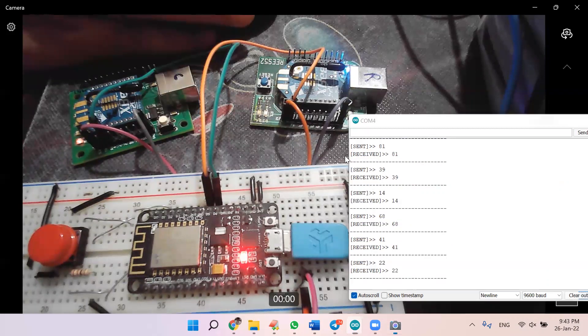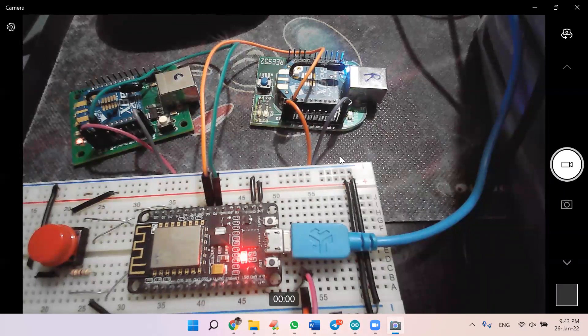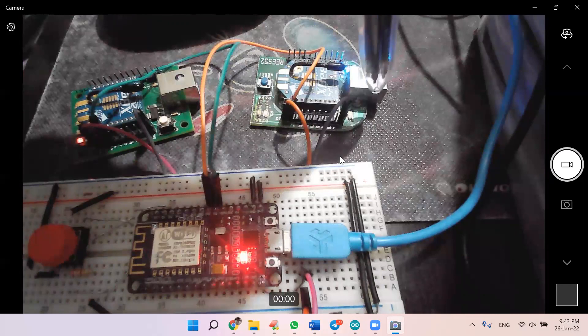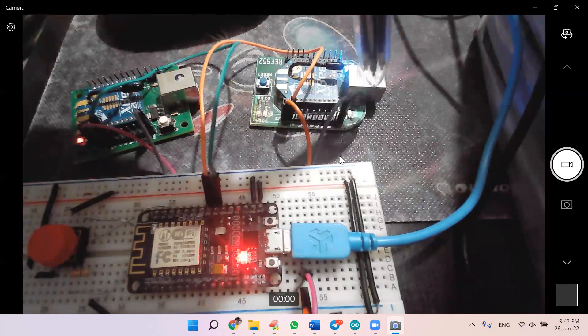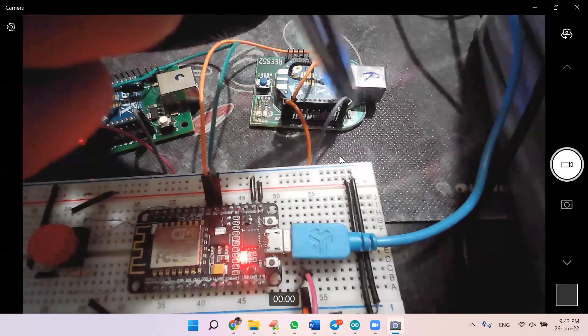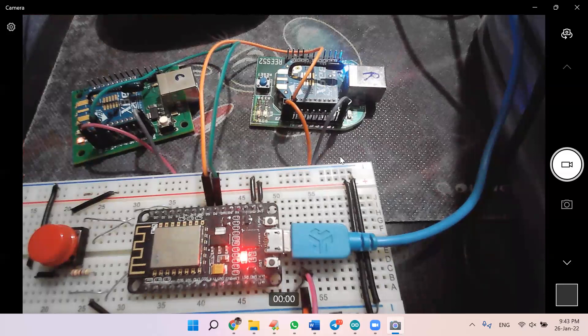One more thing I wanted to show you: when the coordinator Zigbee sends data, you can see this orange light blinking. Every five seconds this orange light glows up, signifying that it is sending data to the other Zigbee. At the same time, on the receiver side, there is a green light which glows up as soon as it receives the data. So every five seconds the orange light glows and the green light also lights up.